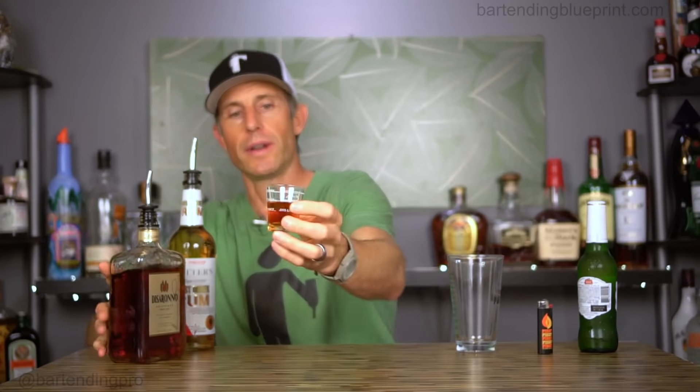So first thing we're going to do is take a shot glass. I'm going to make this a little over an ounce, so I'll do about an ounce-ish or so of our amaretto. Then we're going to put a little bit of our overproof rum on top.